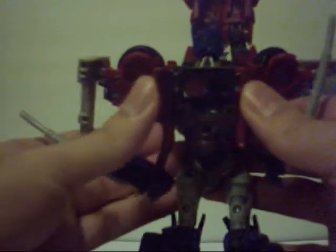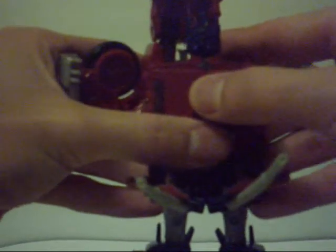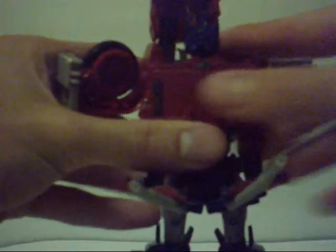Back here, you lift his head up and get these panels out of the way. You fold these in and pop them onto the back, then lift these up over it, which gives you a pretty damn close to screen-accurate back section for him.